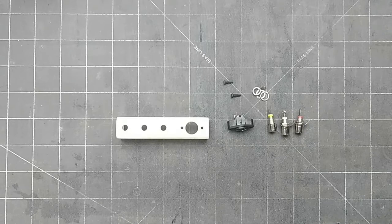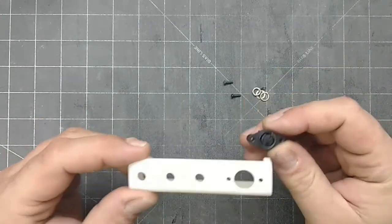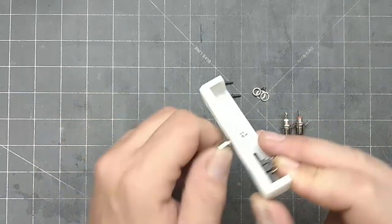I created it in Tinkercad, then 3D printed it. It's not perfect, but it's close enough to the correct angles to mount it flush to the shell. It has screw holes to mount my S-Video port. The holes for the RCAs are a bit snug, but they work. But before I mount the bracket, let's solder the wires onto the S-Video port.